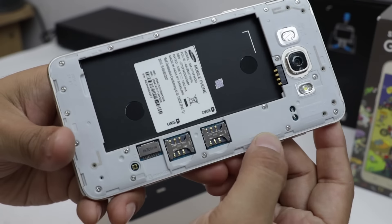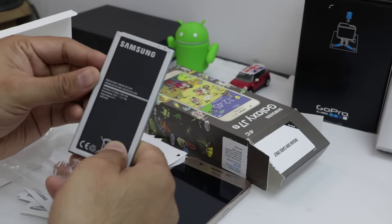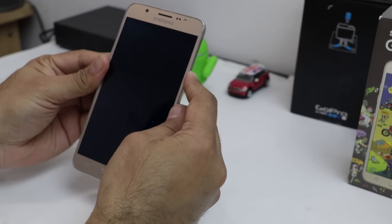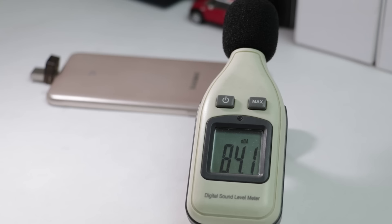The rear panel of the phone is removable and gives access to a removable 3300mAh battery, two SIM card slots and a microSD card slot. Overall build quality of the phone is good. It is a lightweight phone that comfortably fits in one hand. The speaker of the phone is just average and not as good as you would expect it to be.